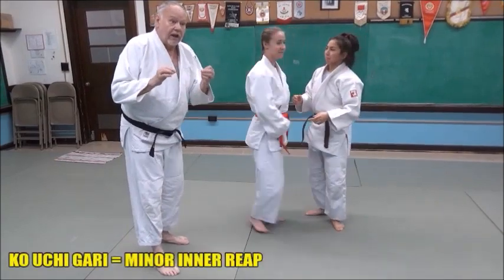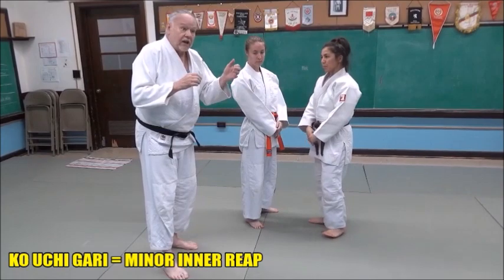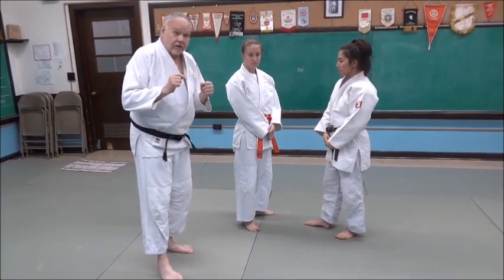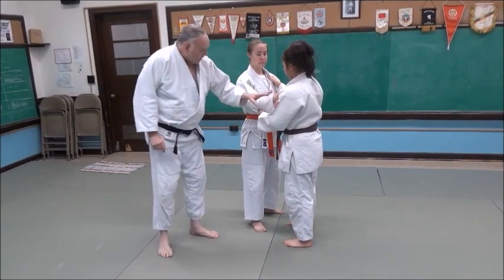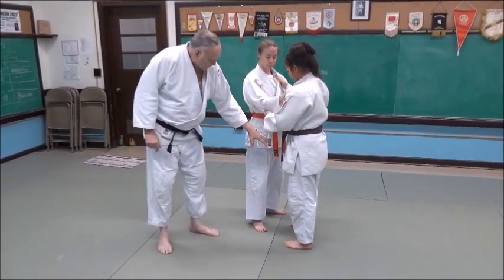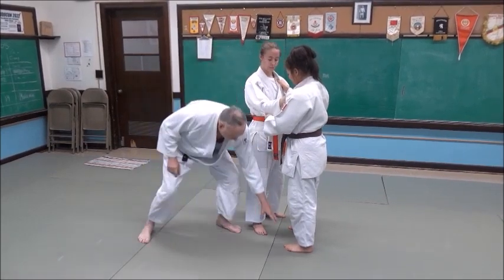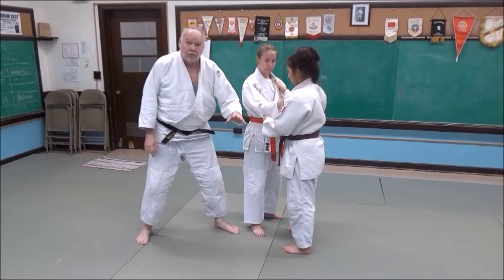Ko Uchi Gari relies on movement, and the best Kuzushi that Mikayla can do here with Jenny is to have her stepped into the throw. So let's look at that right away. She's got a standard grip, and her position from Tori to Uchi here is she's facing her, but just slightly to her left, because that gives her room to move.